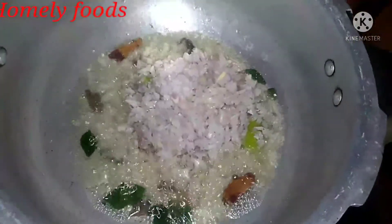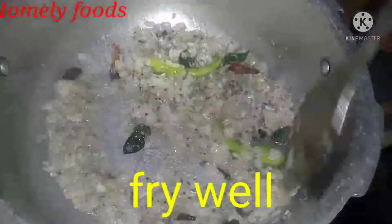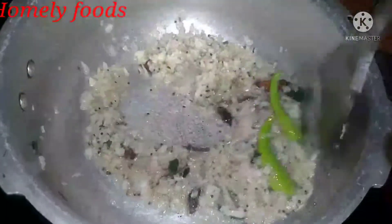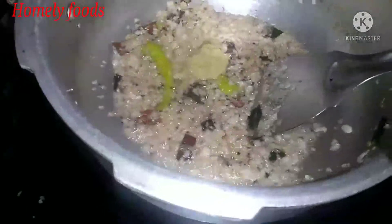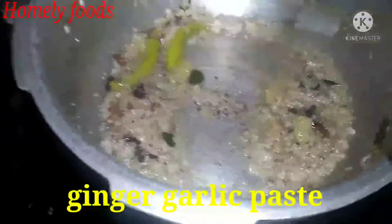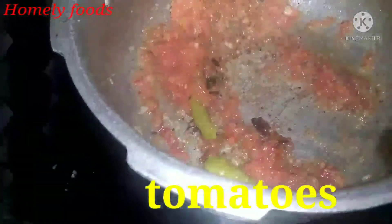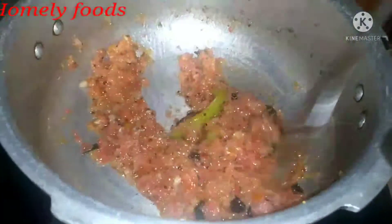You can fry it in the pan and make it a little, then fry it in the pan. Let's fry it in a spoon of paste and fry it in the meat. Let's fry the tomato paste and fry it in the oil.